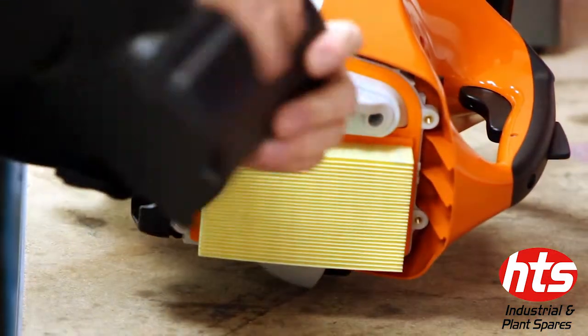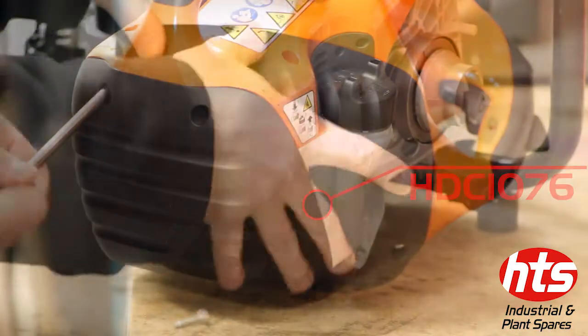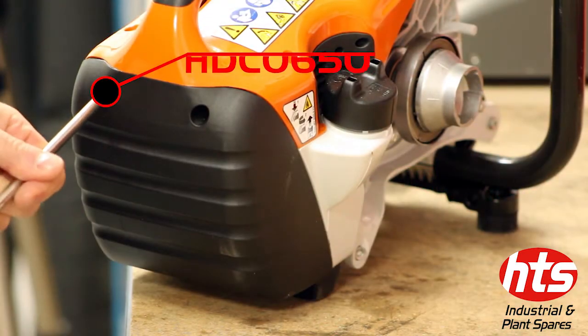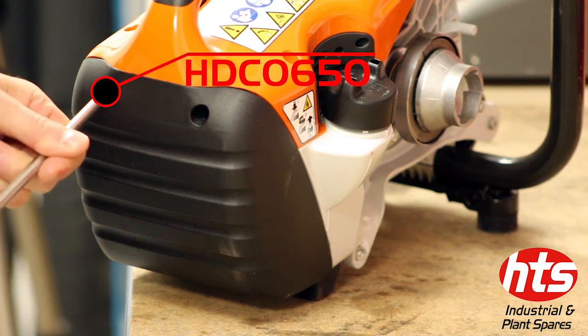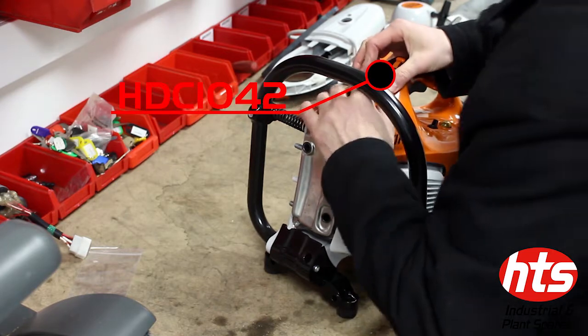Ensure the air filters are in the correct position and then secure the filter cover. Secure the cap in place.